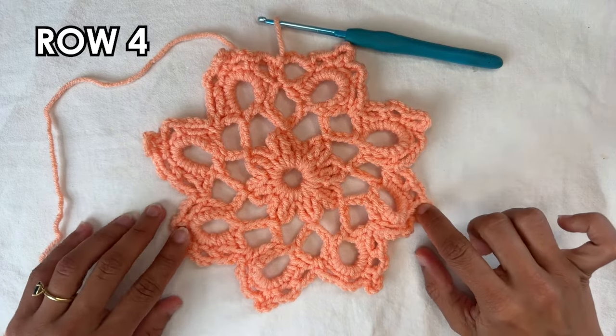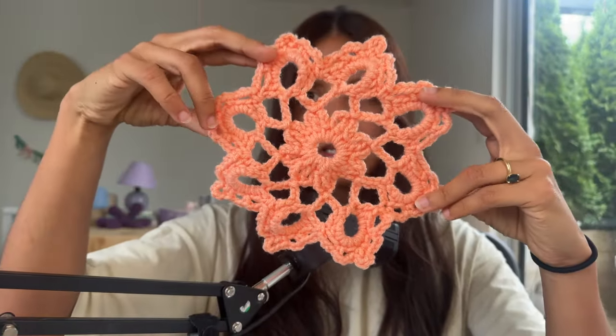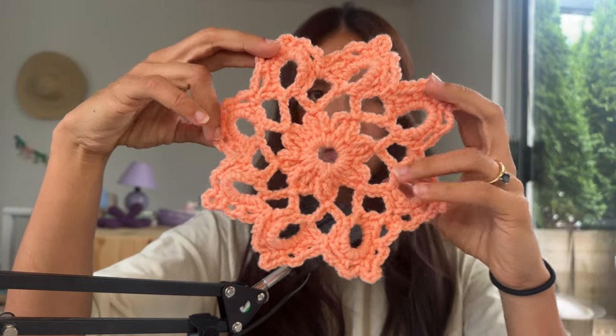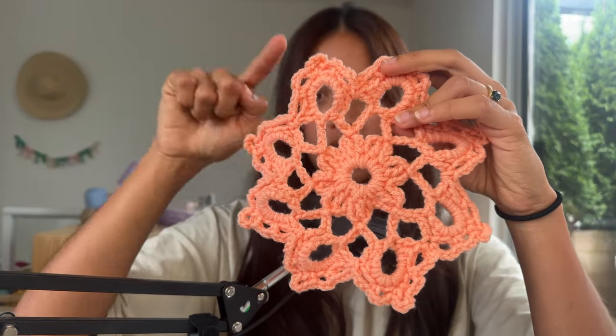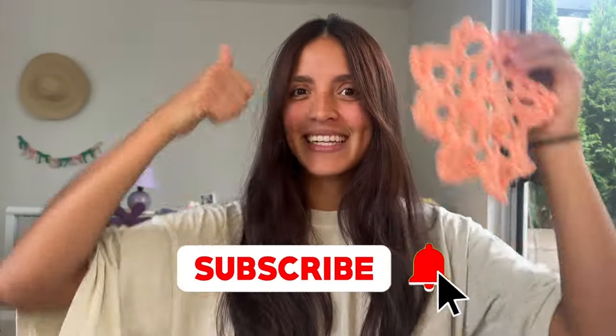You can go ahead and cut off your yarn and thread your ends through. Look how stunning this is — I really like the webs in the middle that are formed. You've got a flower in the middle, then some web, and then some really nice structured petals. Real stunning! And while you're at it, why don't you subscribe to my channel? Just do it!